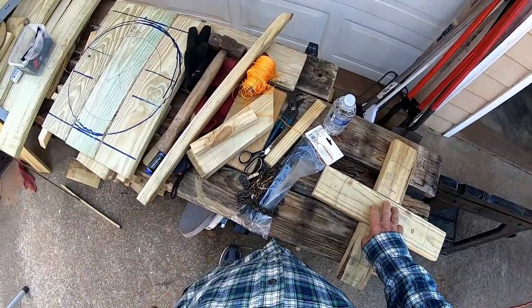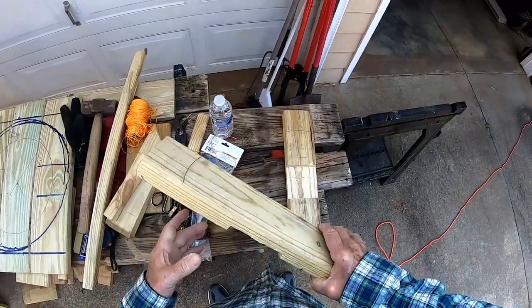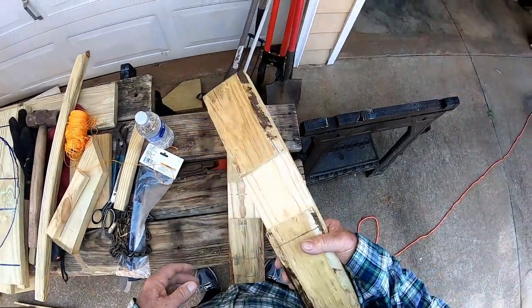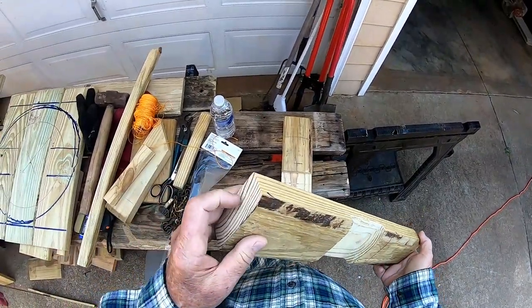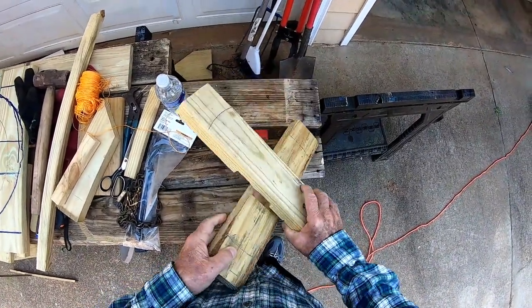Good day viewers. Tinkering around with some of these old leftover scrap deck boards, I thought I'd build a bird feeder today. I actually just guessed at 17 inches — that's how long my wood was cut. I took two pressure-treated 2x4s and cut two little half lap joints in there. Not very accurate, but it'll work for this bird feeder.